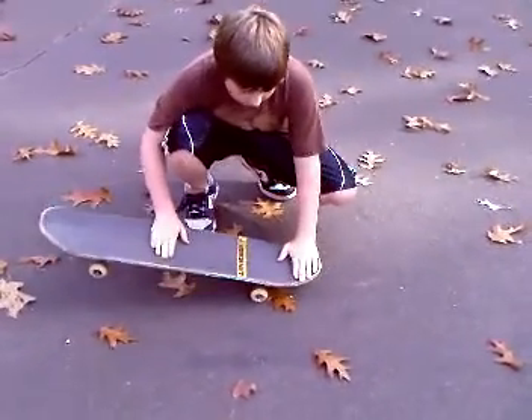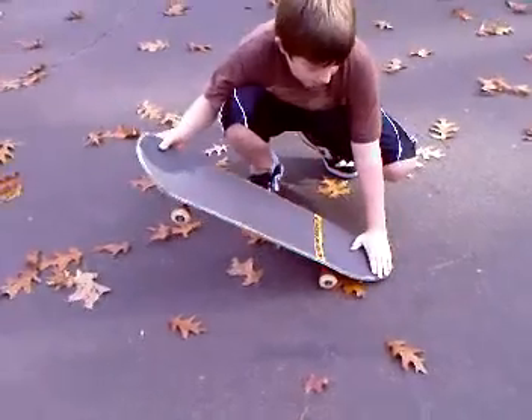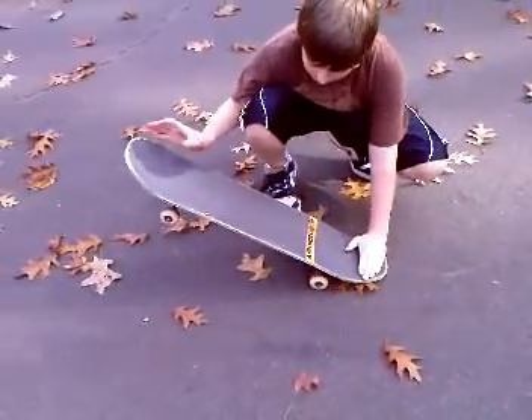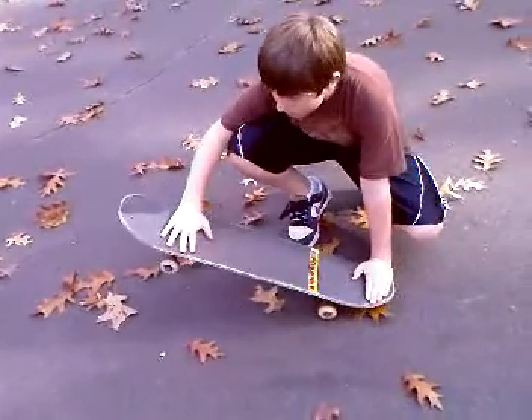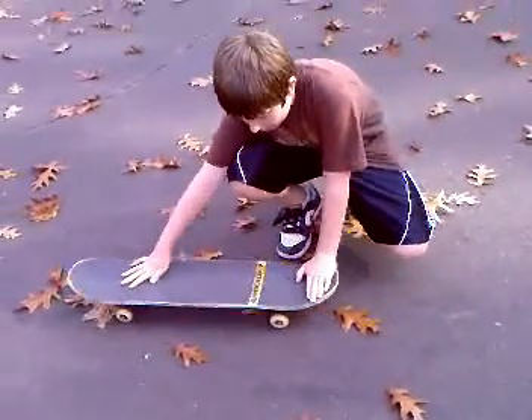And then what you're going to do is, you're going to put this foot down, make sure you snap and hit the ground, and snap. Right as you're doing that, you're going to want to drag your foot up like that, and then end somewhere near the holes, like that.